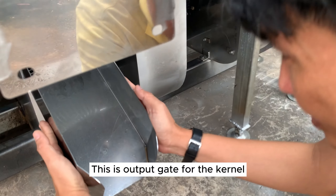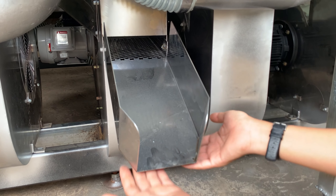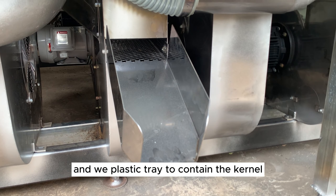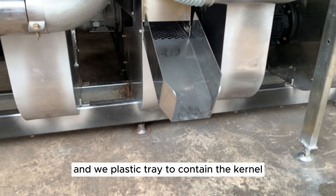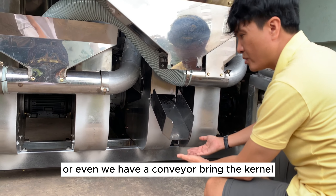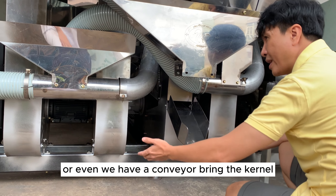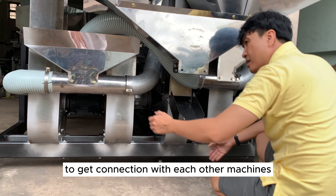This is the output gate for the kernel. All the kernel will drop here. We have a plastic tray to contain the kernel, or we can have a conveyor to bring the kernel to connect with other machines.